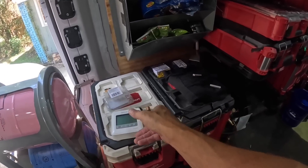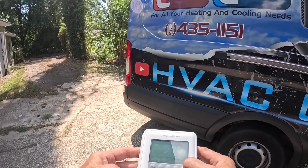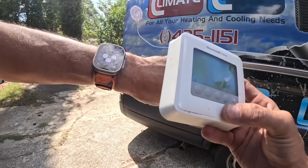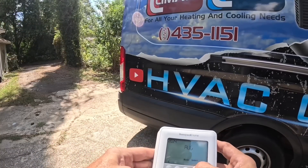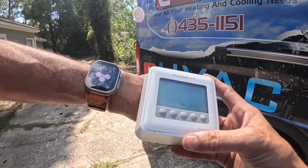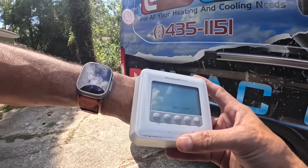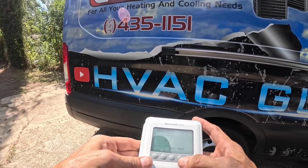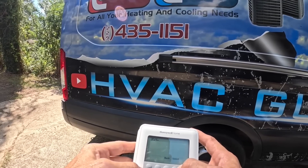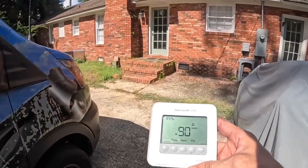There we go. Now that we got batteries in it, we can — let me see — we are on August 29th and it is 3:54. Now this thing should hold its programming.